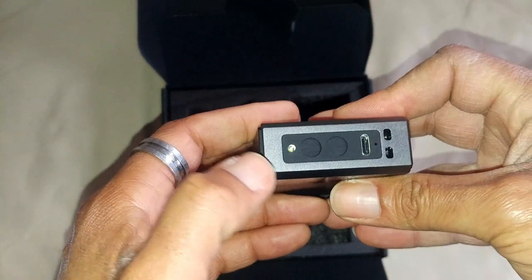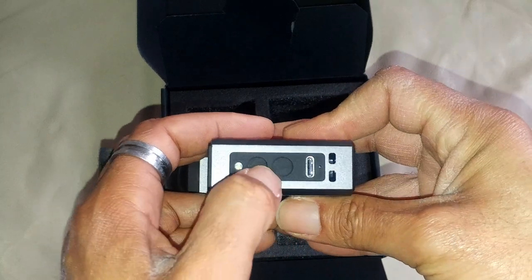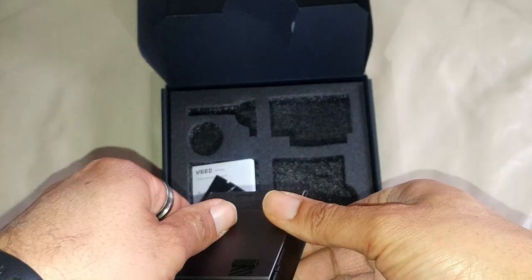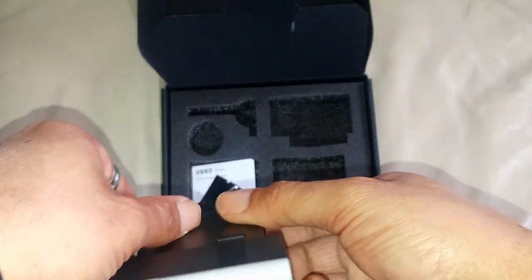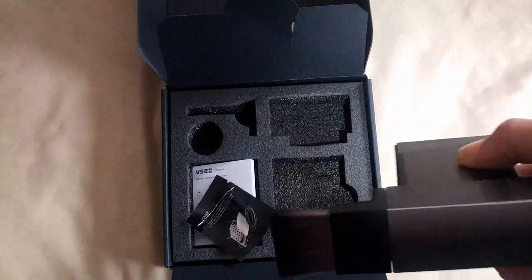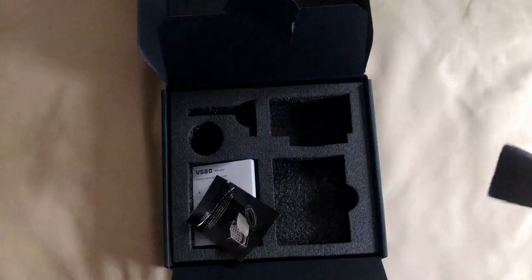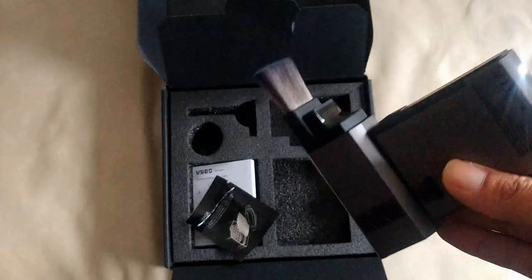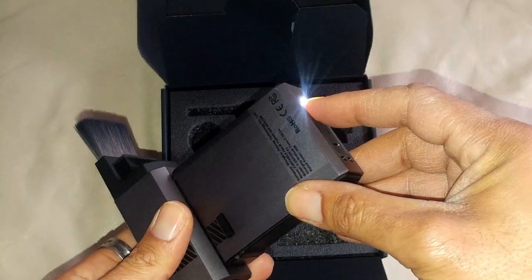On the bottom is your power button, and another button here which is for the flashlight. Let's turn the flashlight on. For one LED, it is super, super bright. Let me turn this room light off — there we go. This is during the day and it is incredibly bright. Let's turn that off, don't need that.